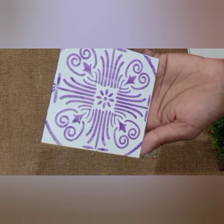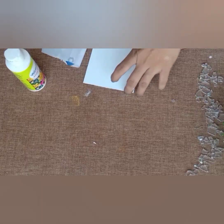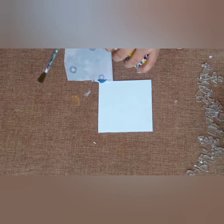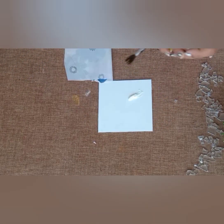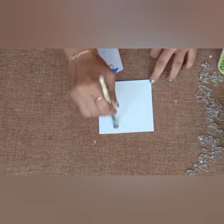Can you see it gives a sparkling effect? On the second coaster I am doing normal decoupage, applying Mod Podge on it.